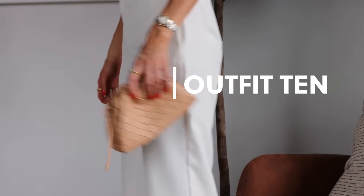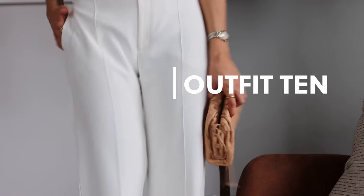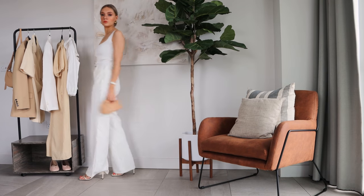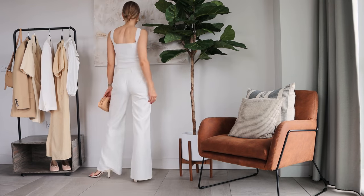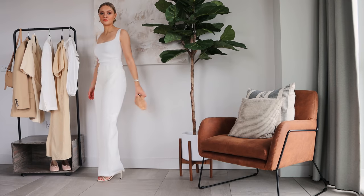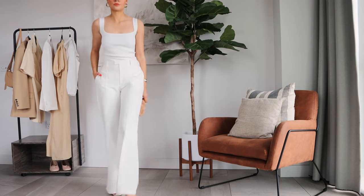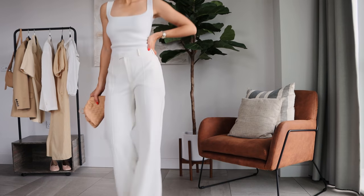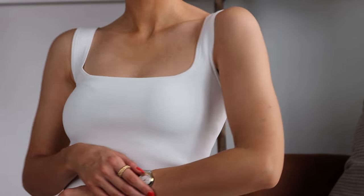I love an all-white look for the evening, and I think if you're looking for a hen do outfit and you are the bride, this one would work perfectly. I've got these wide Pretty Lavish trousers on with my knit top from Ante, and it just makes a really simple but chic going-out outfit.